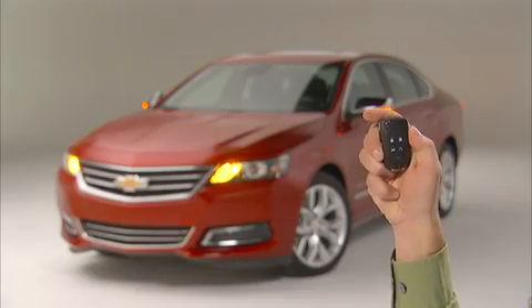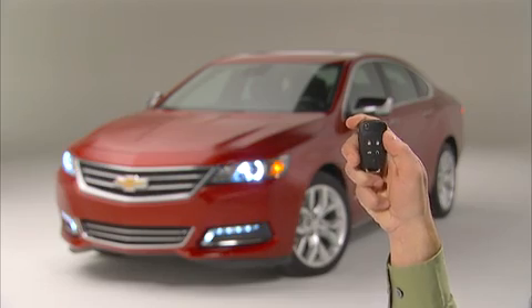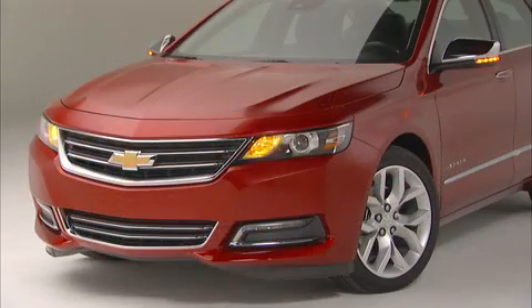Press and release the lock button. Then immediately press and hold the remote start button for at least two seconds. The turn signals will flash, showing the request to start the car has been received.